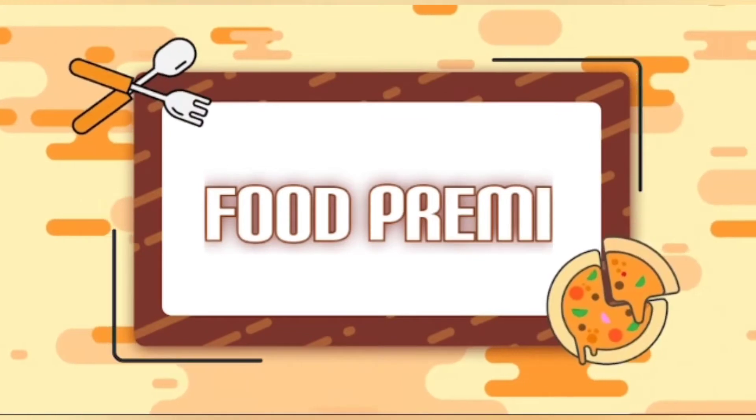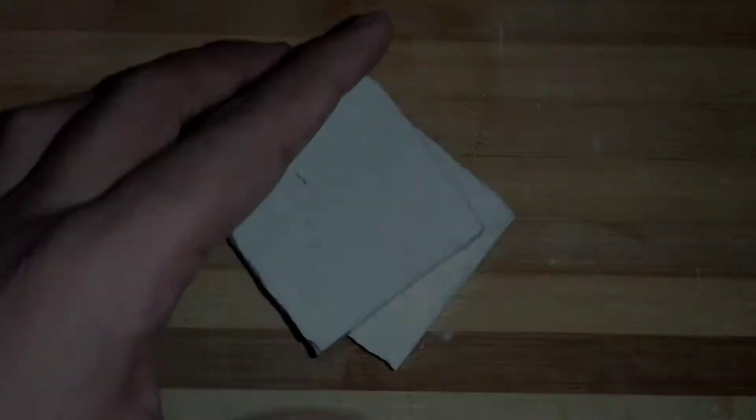I will tell you how to make this recipe. One main thing: if you like my video, please comment. If you have any issue with video quality, video editing, or anything related to the food, please comment on it and I will try to improve it. Let's start the video.